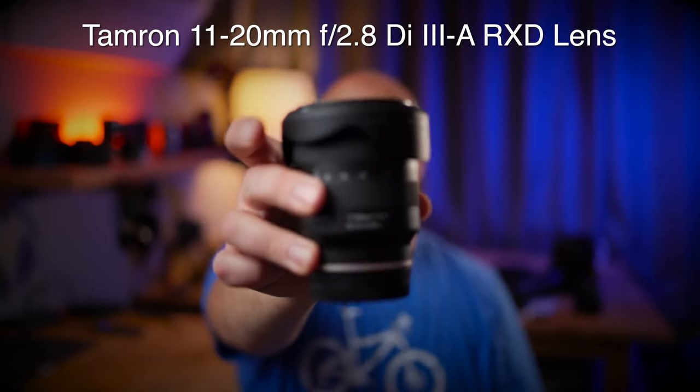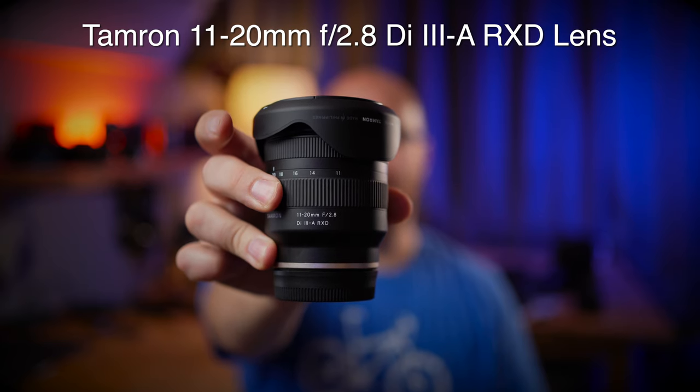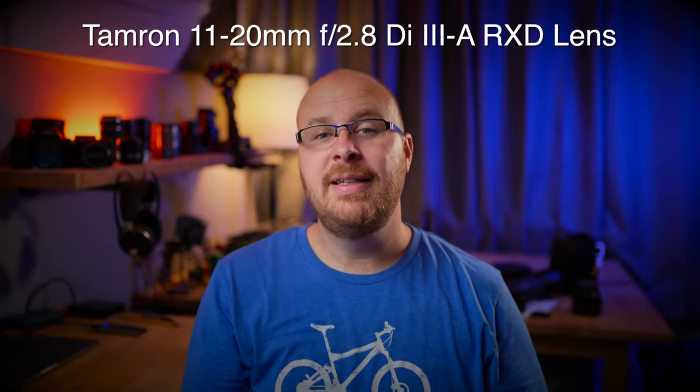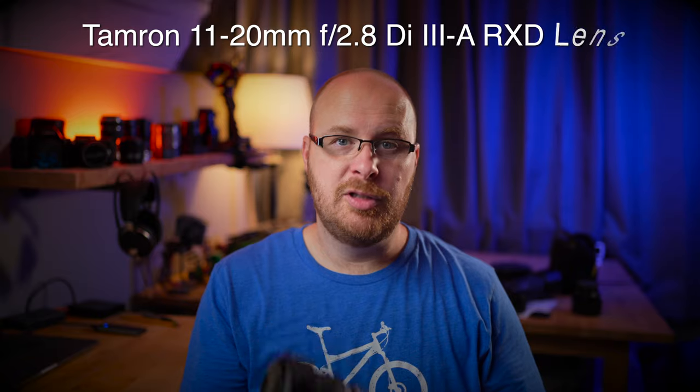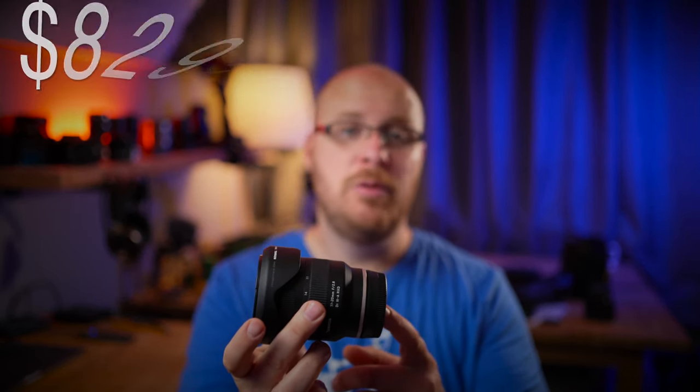Hey guys, it's Jay from Sony Alpha Lab, and in this review I have the Tamron 11-20mm f/2.8 Di III-A RXD lens. This is an ultra-wide-angle zoom lens with a f/2.8 max aperture, making it great for low-light photography, astrophotography, real estate photography, landscape photography, and other wide-angle photography needs. This lens goes for about $829 US at the time of this review.